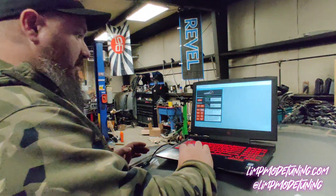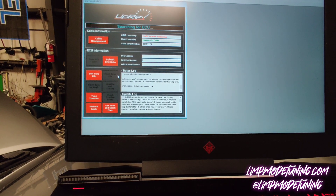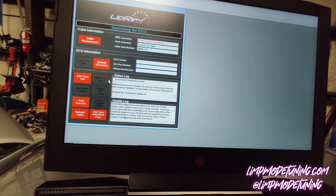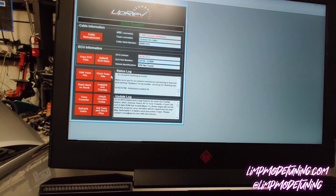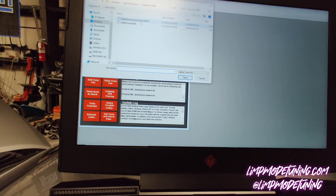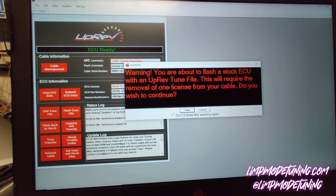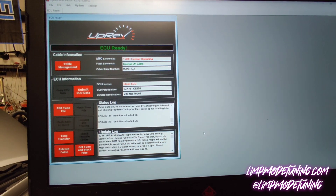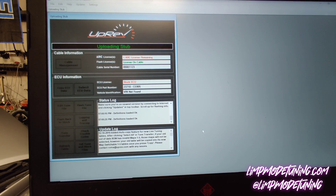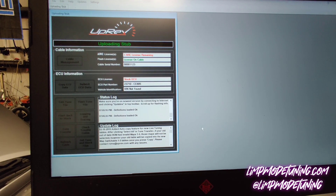You're going to take that file and go to Flash Tune File. The vehicle is connected and in the on position — not started — with all accessories off. Select Flash Tune File and select the tune file that you were sent. Hit Open. It's going to ask you to confirm — you're going to say yes, flash. Now it's going to start flashing the file. This is going to take the license off of your cable.